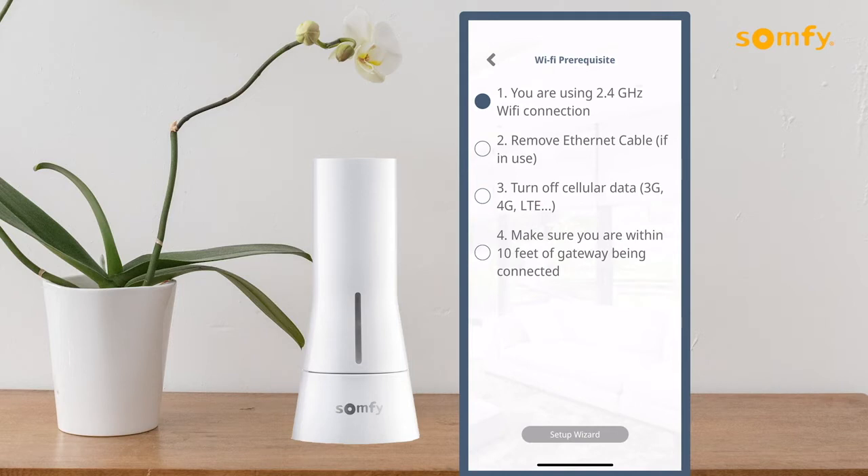When using Wi-Fi, be sure to follow the Wi-Fi prerequisites checklist. Then press the Setup Wizard button.